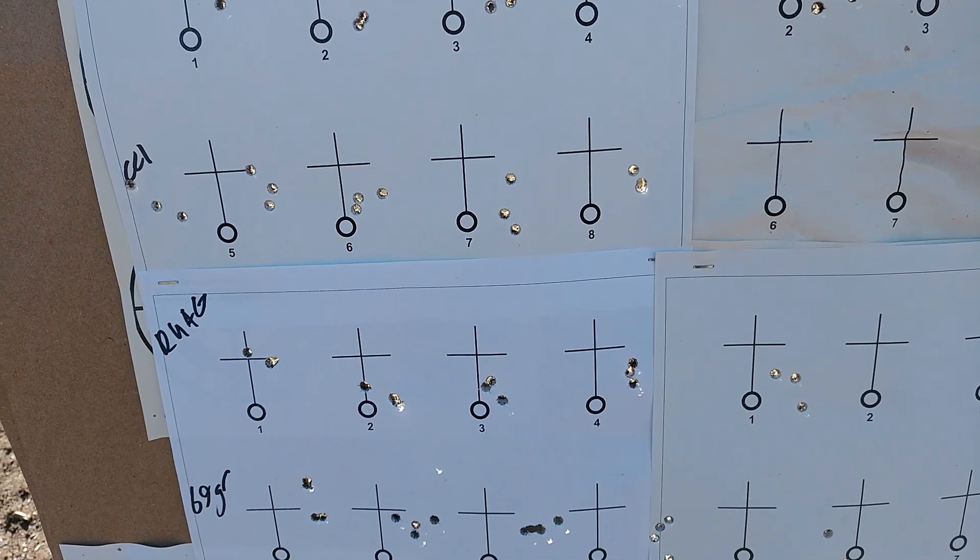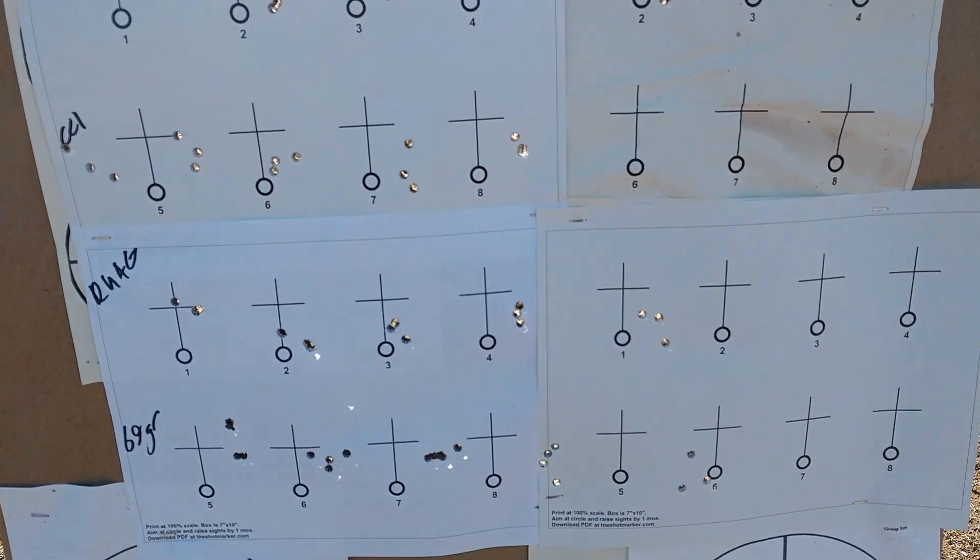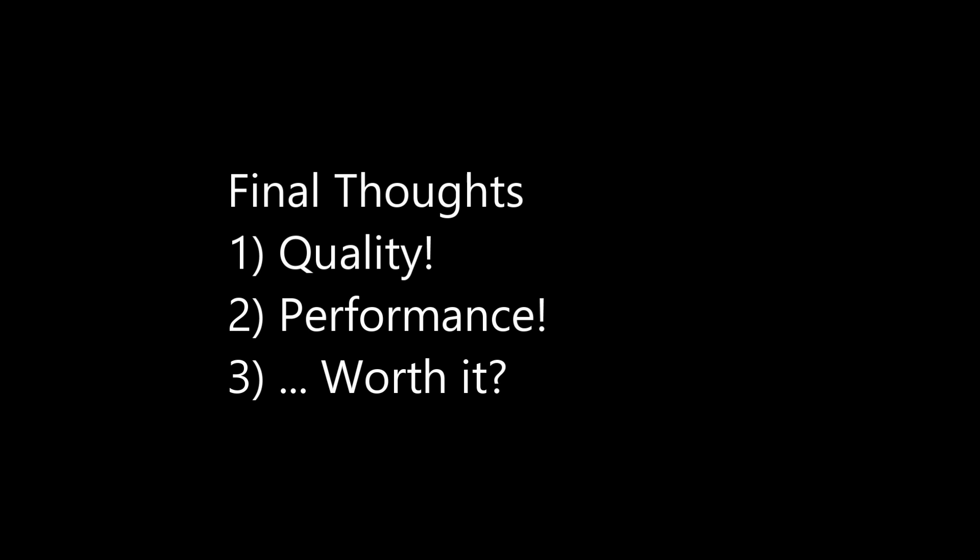Overall, I've been pretty pleased with this Shilen barrel. Getting almost half-inch groups seems to be pretty much the norm and almost easy. The extra money spent on a quality brand name felt worth it. Build quality was excellent, and performance was definitely an increase over other brands I've tried — above the curve. I can't say it scaled perfectly with cost, and I was a little disappointed with how it did with the Mark 262 ammo, but that leads to the next video where I'll try 77-grain match kings.